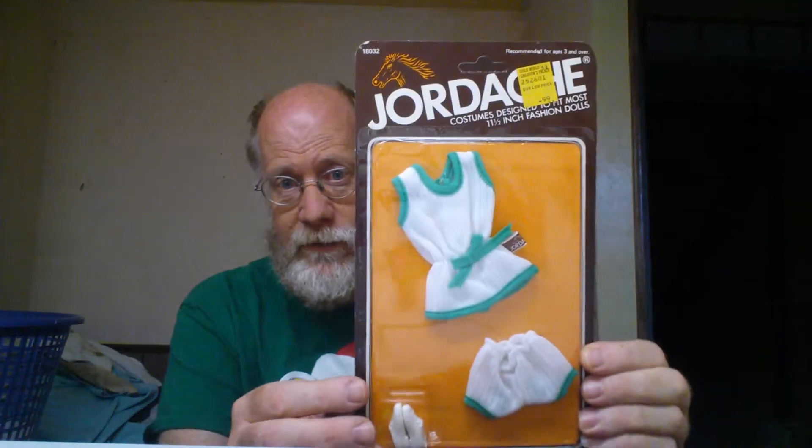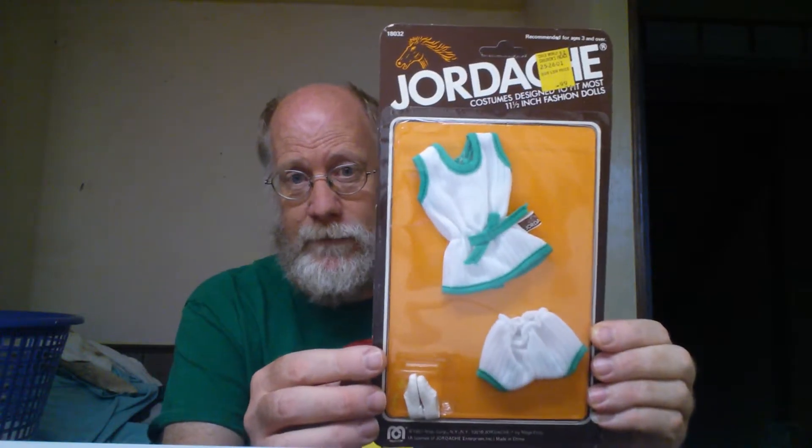Now if you notice the Dusty outfit of tennis, it's similar — you know, the similar style structure here in shorts. The only thing that's not in this particular outfit is a tennis racket, but not a big deal. Guess what? Jordache could use Dusty's tennis racket — it should be fine.